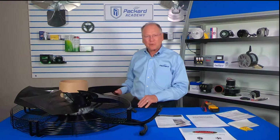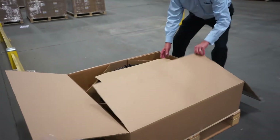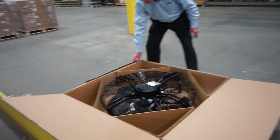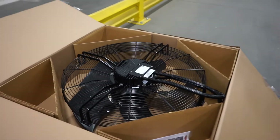This particular fan assembly is packaged in such a way that the packaging can be reused for returning the old fan assembly. So take caution and take care of that packaging for the return of the old fan assembly.